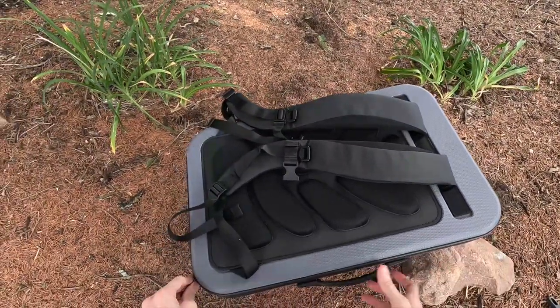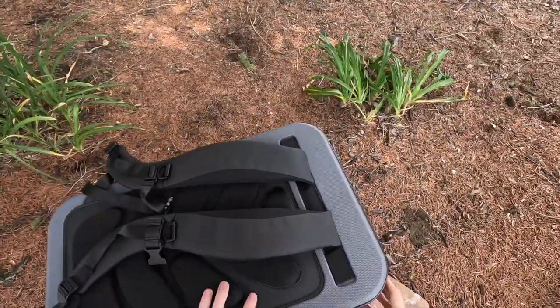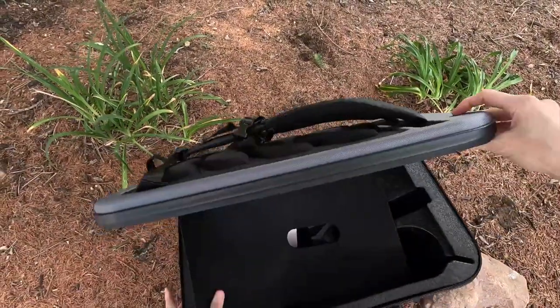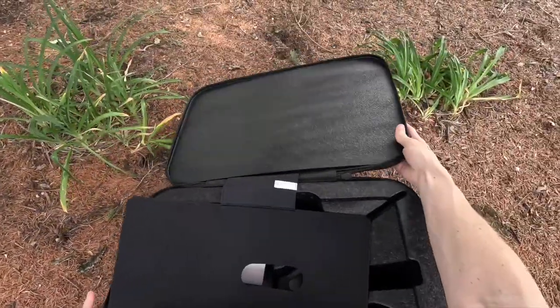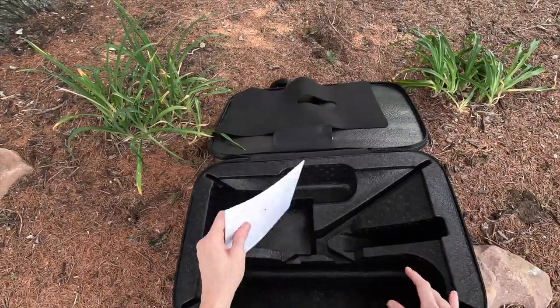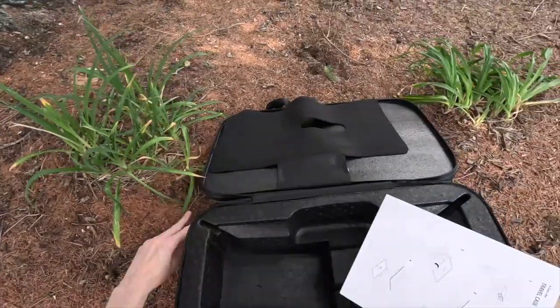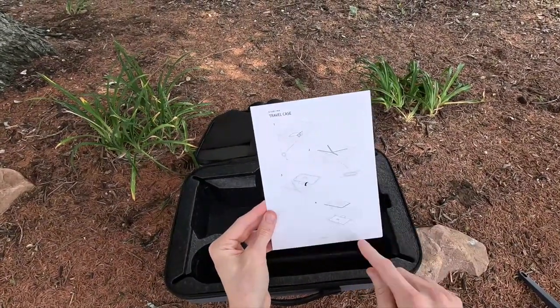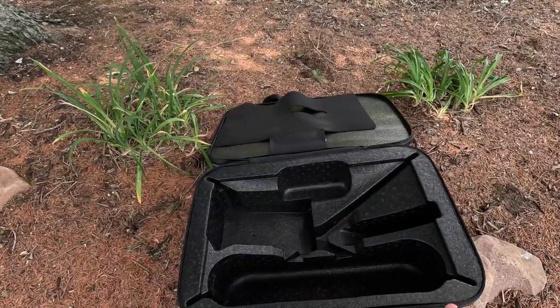Let me go through the process of loading up the kit so you can see how it works. You open it kind of like your standard carry-on luggage, and inside the case comes with a little instructional sheet telling you the order in which to load up your equipment.